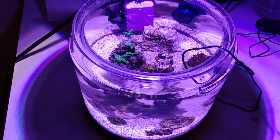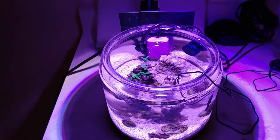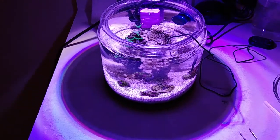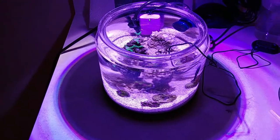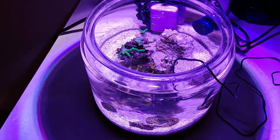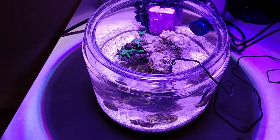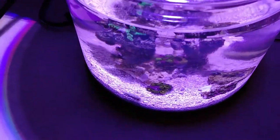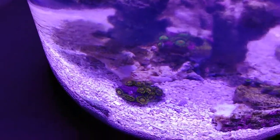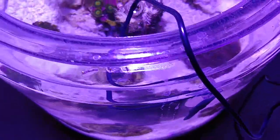Hello everybody. I recently started a Pico jar tank as you can see here. Don't mind the clutter around it — I haven't moved it to its final location yet. Our local Facebook group is doing a little Pico vase tank challenge. Every year we put on two frag swaps, so we thought it would be a good idea to have everybody bring their Pico tank or vase tank to the swap and have a little competition where people can vote on which one they like best.